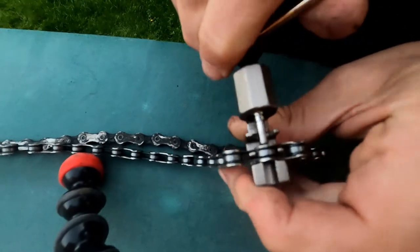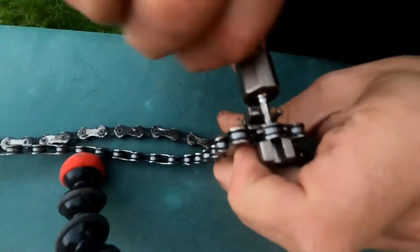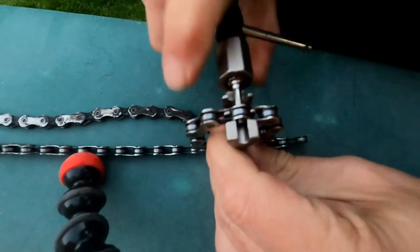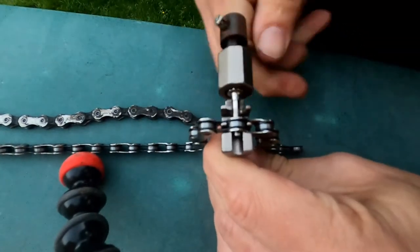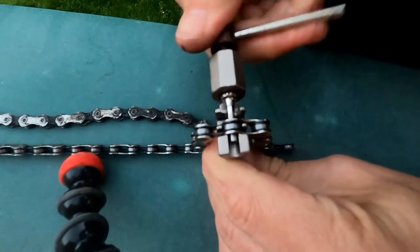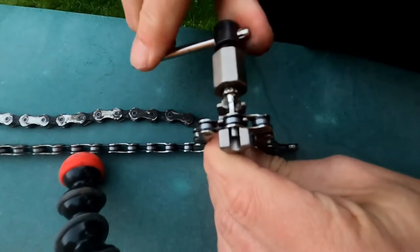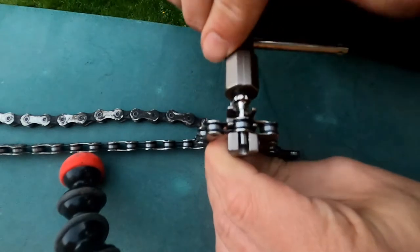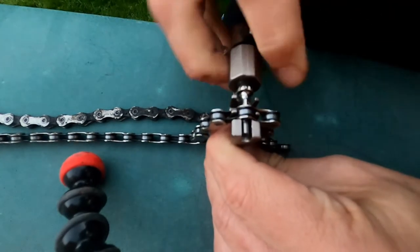I'm going to push that link pin right out of there. Just your little click as it goes through — just felt that go through.